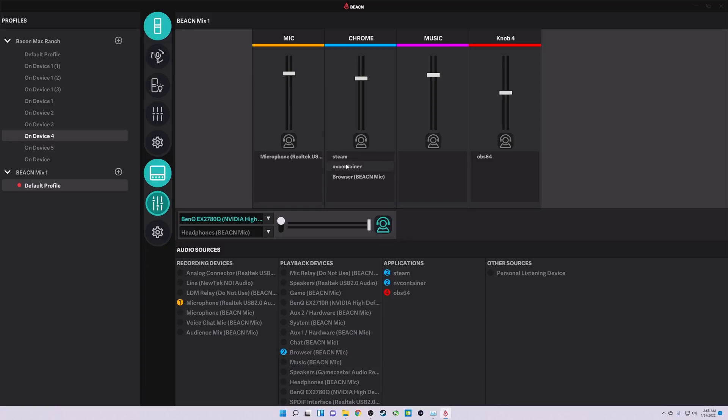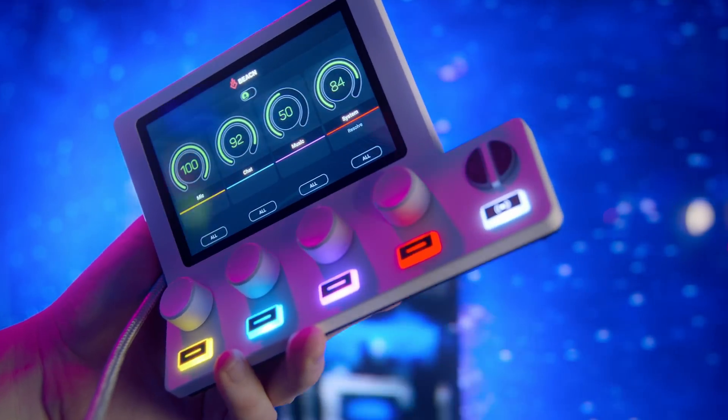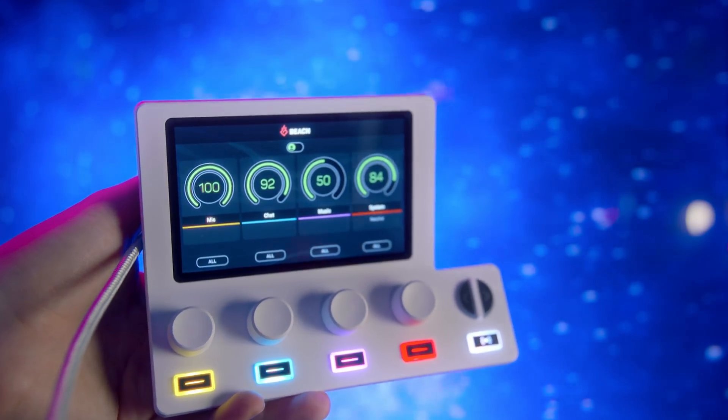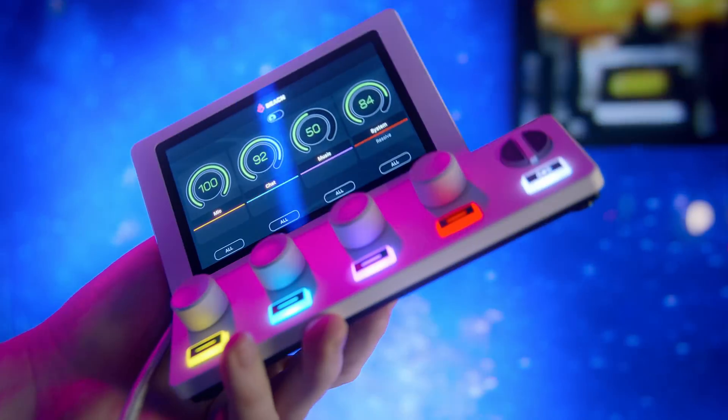The Mix lacks the mute buttons and page switching of the Create, but physically they are otherwise the same device. Which is why I feel having both is kind of pointless — not just as a user, but for Beacon releasing them. I understand the desire to offer the simplest product possible, but the Mix and Create are separated purely by a software key rather than capabilities for the most part. In my opinion, they should have just launched one product priced between these two with the ability to add both audio devices and programs to the different knobs.